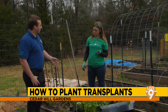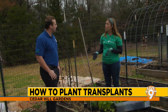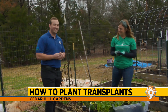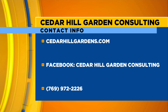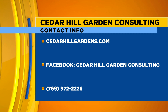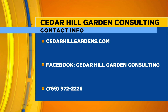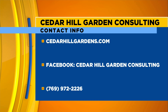What time of the year is best for something like this? So this is going to be a cool season crop. For Mississippi, that's going to be like late February, early March, or in the fall when it starts to cool off finally in October, maybe November — that's when I'm planting these kind of things. Awesome, Emily — I'll check in with you in a few weeks. Emily is just wonderful to work with and she is a gardening expert. If you want to contact her, Cedar Hill Garden Consulting — you can go to cedarhillgardens.com or her Facebook, which has a bunch of videos. She posts a lot about topics that we're going to be discussing here at Live at 9. That's Cedar Hill Garden Consulting, and our number is 769-972-2226.